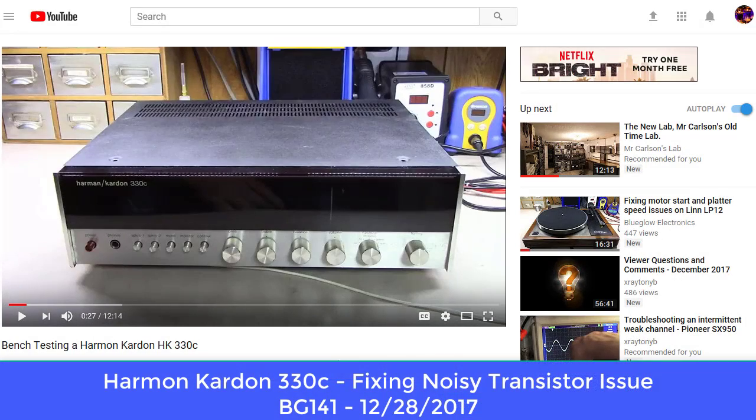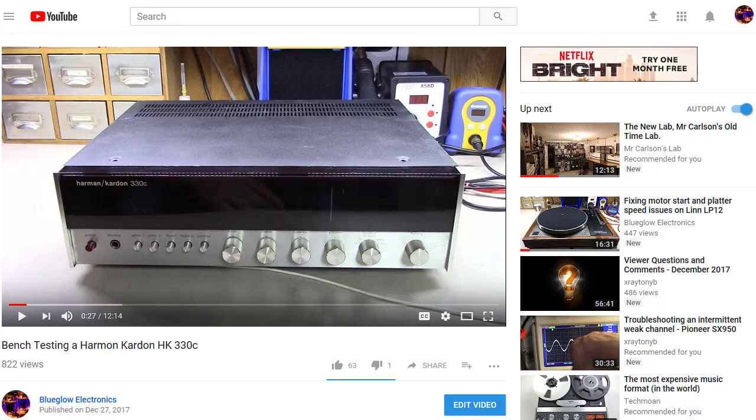Here at Blueglo Electronics we're going to do a second video on this Harman Kardon 330c. Yesterday we made a video where the customer had sent me this unit along with a video of it making crackling noises while playing. He said it didn't do it all the time — it came and went, and didn't do it when you first started playing. I played this thing for about nine hours yesterday and never got it to reproduce that sound, so I made a video on how to bench test one of these units while still trying to find the issue.